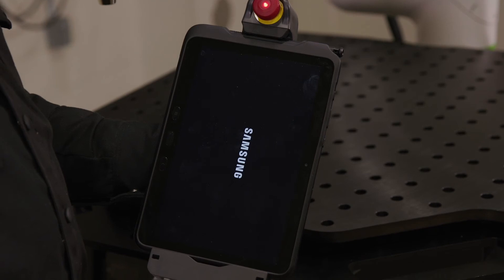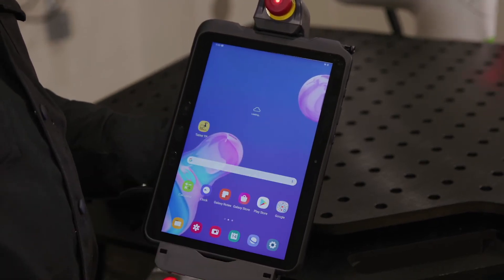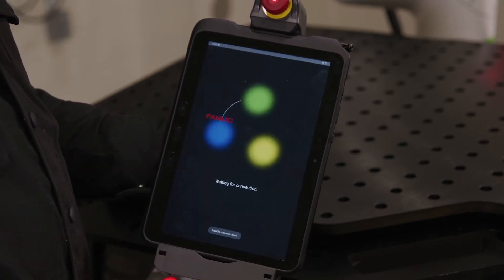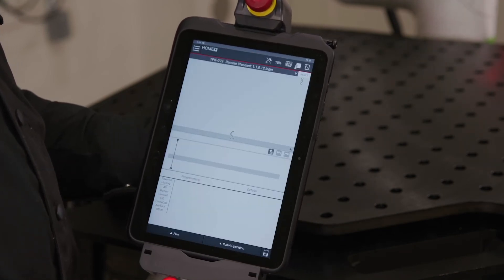From the home screen, swipe up from the bottom of the screen to unlock and locate the Teach Pendant's TP app. Tap to open. You will now see a connection screen and will be taken to the Teach Pendant main control screen.